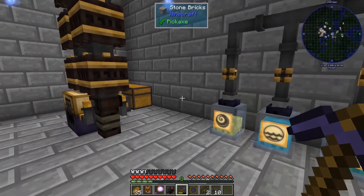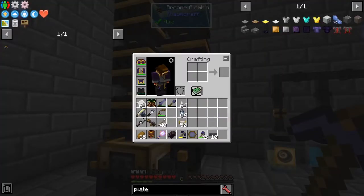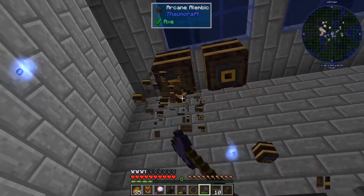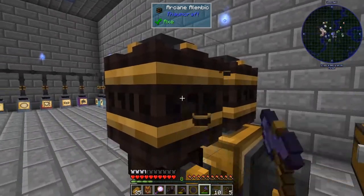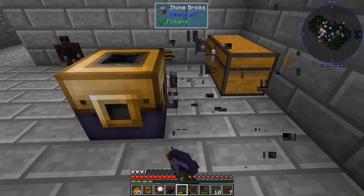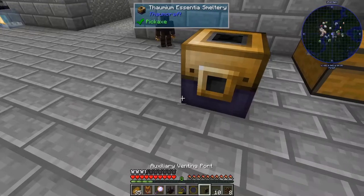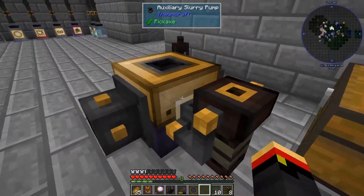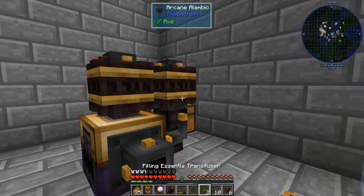Okay, so there's my air and there's my aqua. Let's go ahead and break these two. I don't want any more alembics than I'm going to use transfusers for. It also needs to be facing the direction of the jars, so I need to change my layout for this as well. We're going to put the vents on the side now and the auxiliary slurry pump on the back. We'll have these two and then put our filling essentia transfusers.